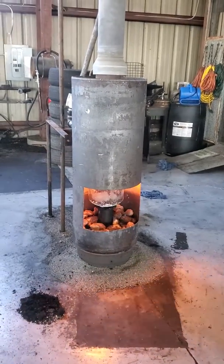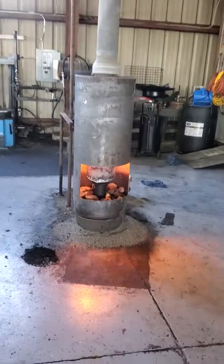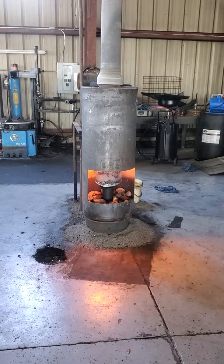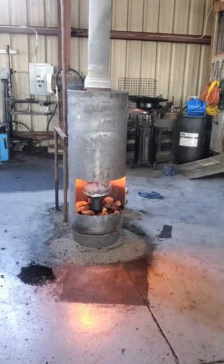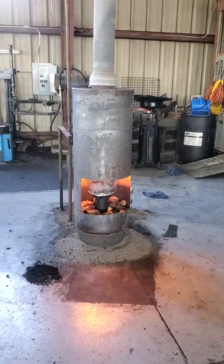Hey guys, this is Frank. I wanted to give you an update on this oil burner — the last one I called the nuclear used oil burner. We actually started using it because it's gotten cold here in Knoxville, so we cranked it up. They had it on all day yesterday. Today is Saturday.